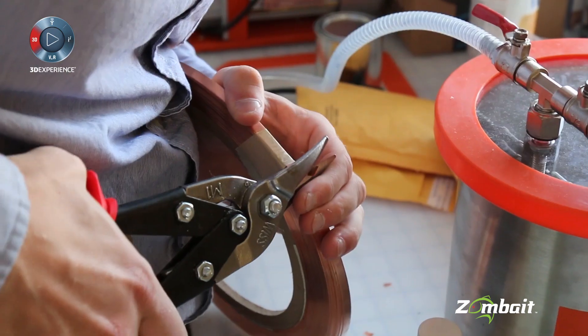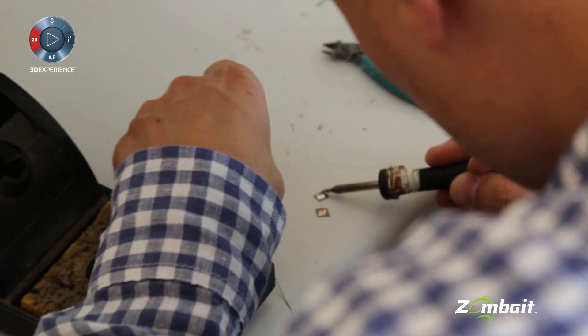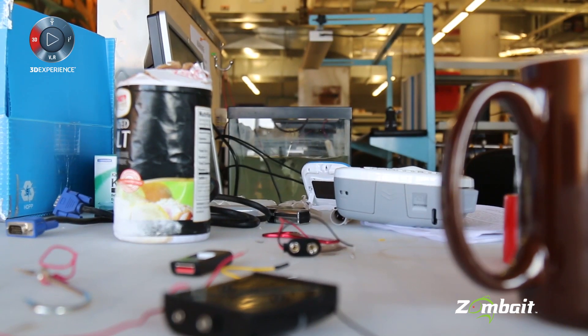We came up with a solution — we could make a dead bait fish come back to life. Therefore he controls bait supply. Use a dead bait, use a ZOMBAIT, and you end up with live bait again.